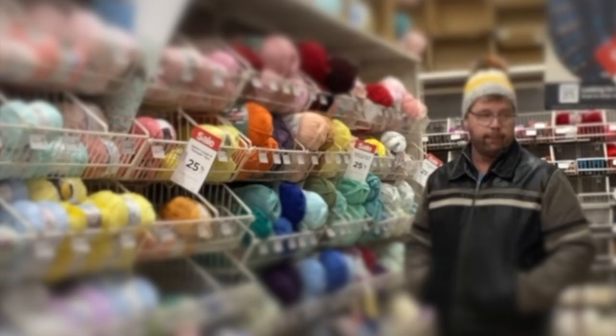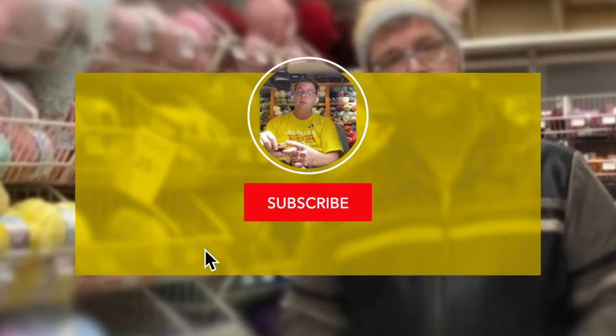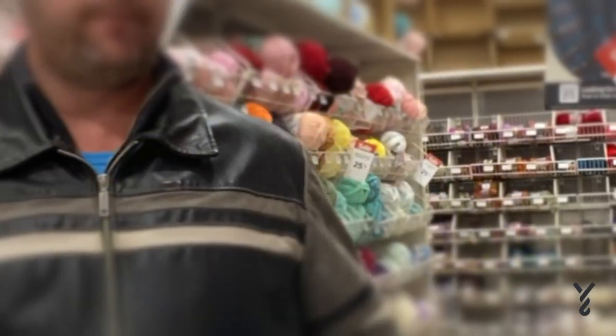If you enjoy this type of pattern, please tap that thumbs up and subscribe to our channel. Do you have pattern tutorial ideas? I'm all ears.